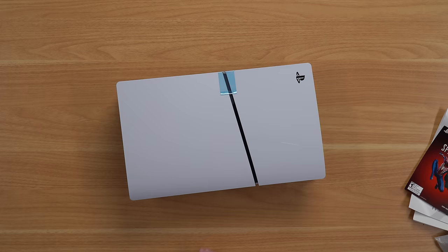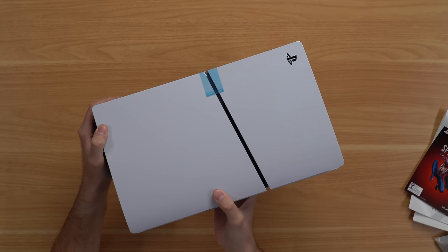Here's the console out of the plastic wrap, and right off the bat, that dang glossy finish from Sony — this thing's going to get scratched up immediately. I already see a few small micro scratches. I don't know why they couldn't just make the whole thing matte.